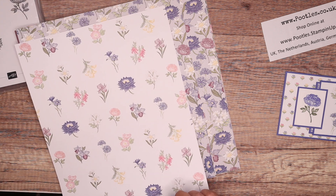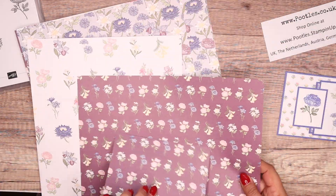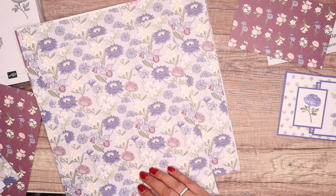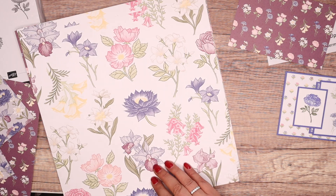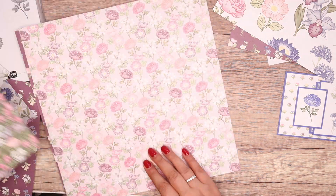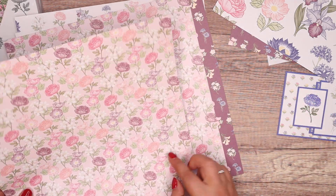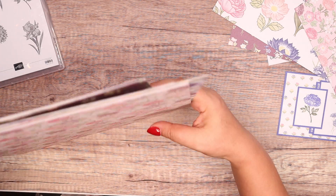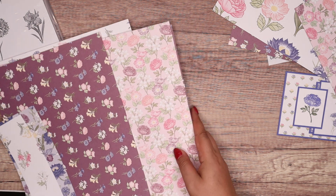So I'm going to go through here and find some of these that have got Rich Razzleberry in them. There's one — I'm going to take that and cover my name. There's Rich Razzleberry in this one as well, but not a lot of it. There's a nice chunk there, a bit there, there's definitely some there. So what I was looking for was three different patterns that have all got the Rich Razzleberry in, because that's my common color.